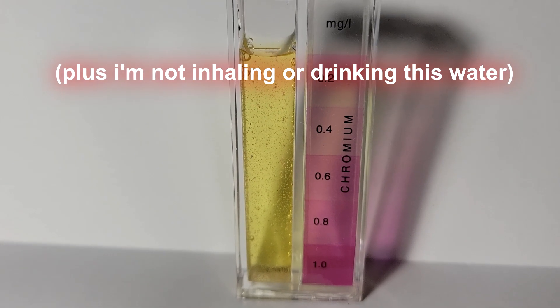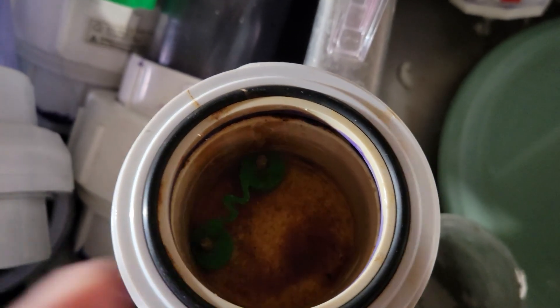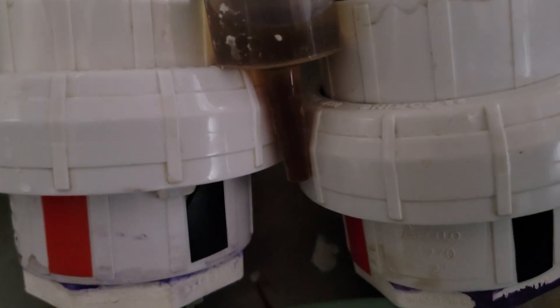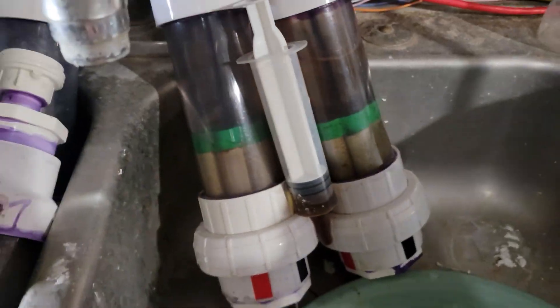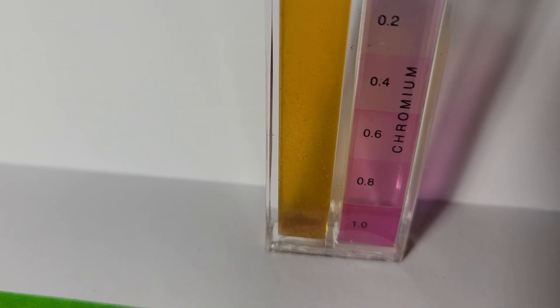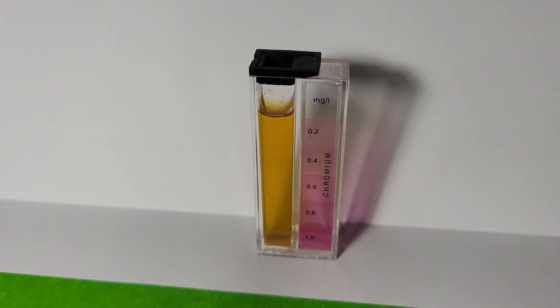Especially since that first one was pretty thoroughly mixed up, we'll do a concentrate here and see if we can get a reading on that. Two hours later — I took a syringe and extracted all of the dredge contaminants at the bottom. I'm going to let them settle in the bottom of that syringe and fill this thing up with hopefully a very concentrated sample for testing. There's quite a bit of sediment in this one, up to maybe the 0.8 mark.